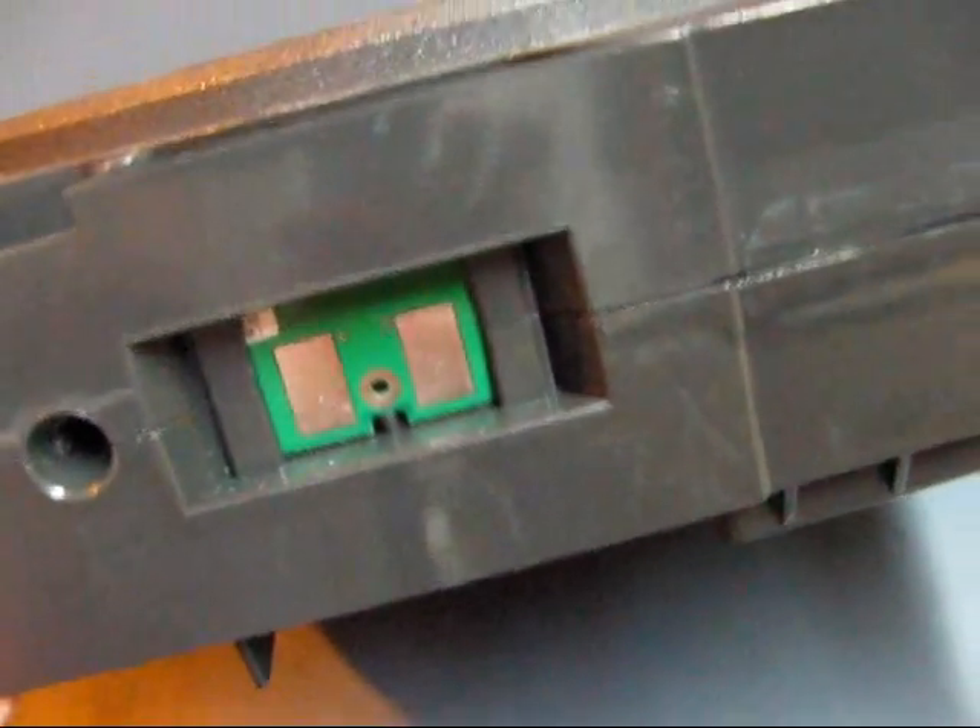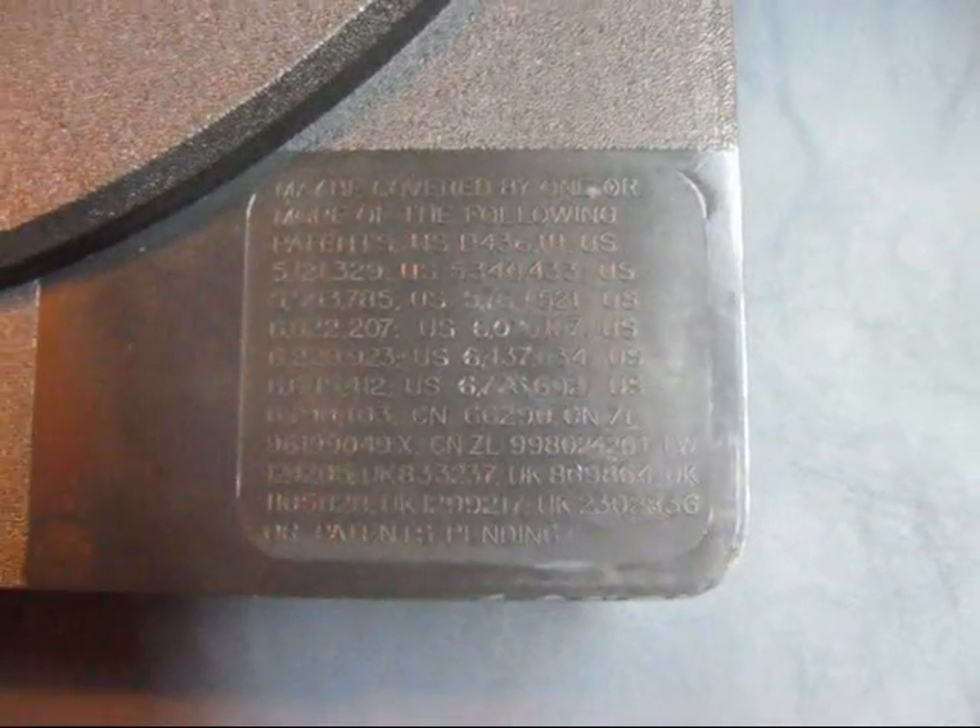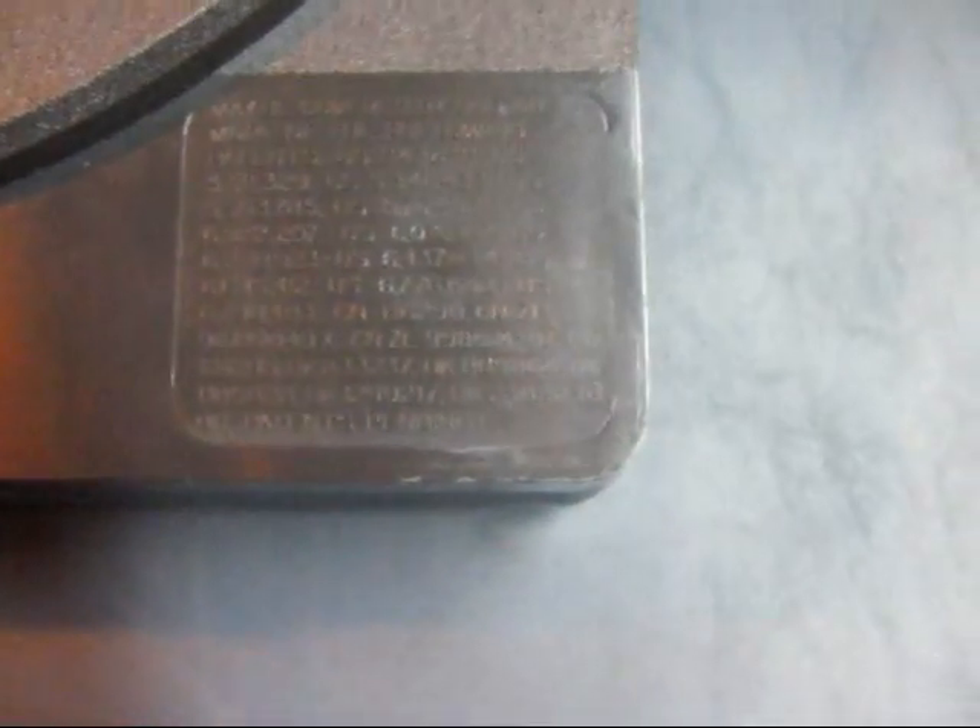There is a microchip that regulates how much material you get out of the cartridge. That is the back side. Over here you can see all the patent numbers for the cartridge — there is a whole bunch.